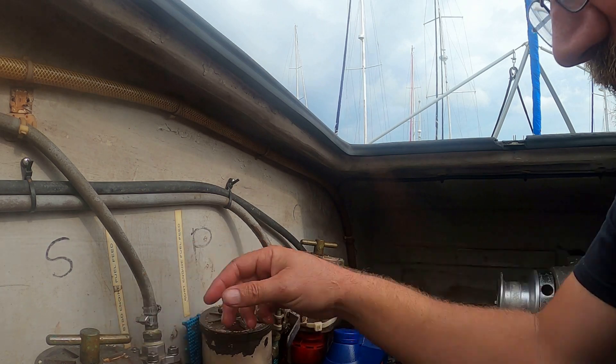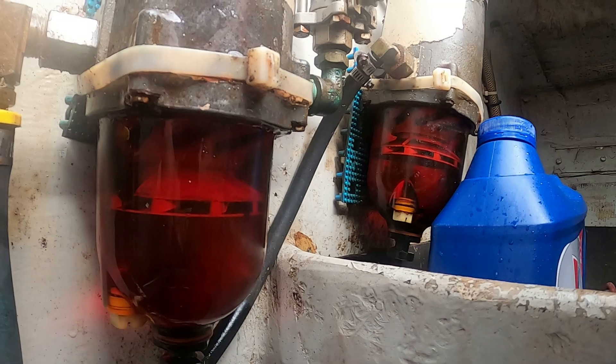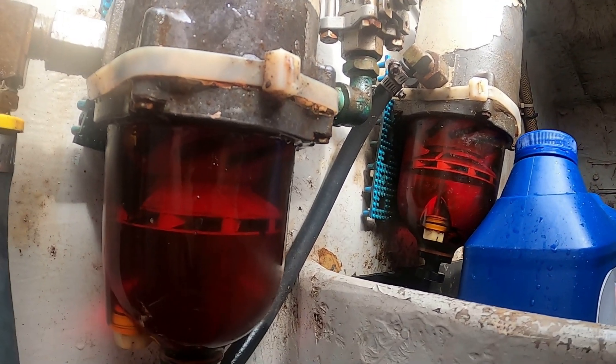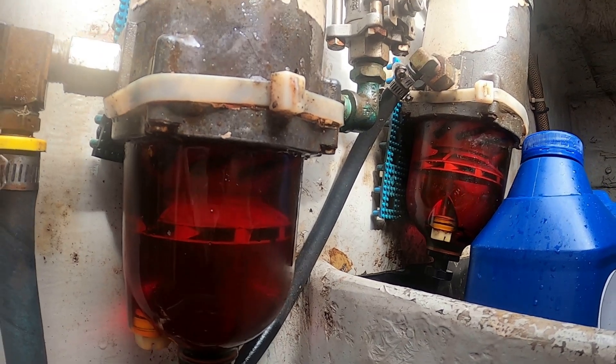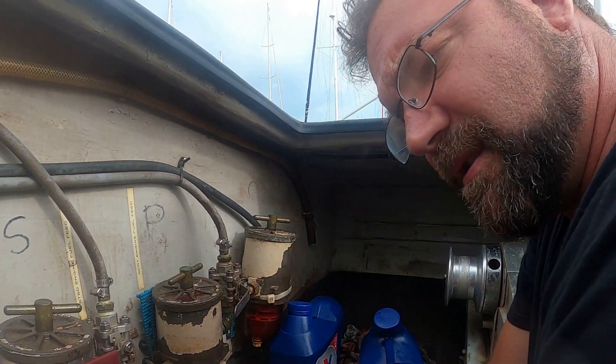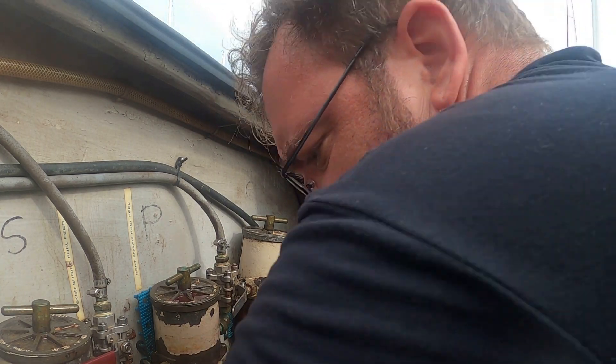Look at that bowl — there's an after: super clean. There's still some sludge on the spinners, but I'll wipe it down. I'll stay here and wait to make sure it's not leaking, then run the engines for quite a while to make sure there's no air in the system.